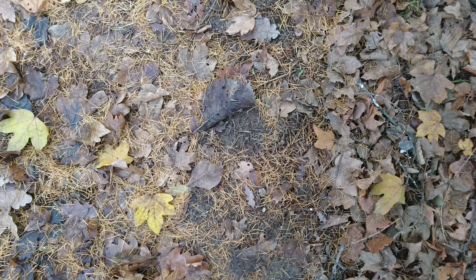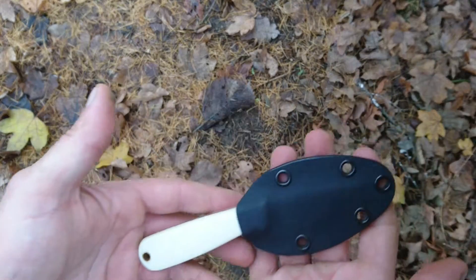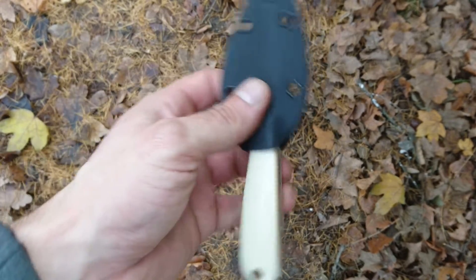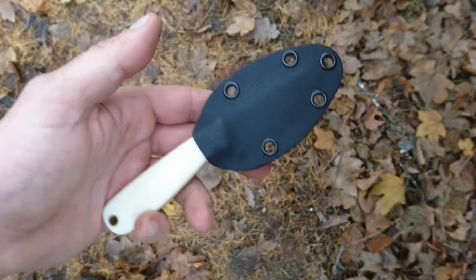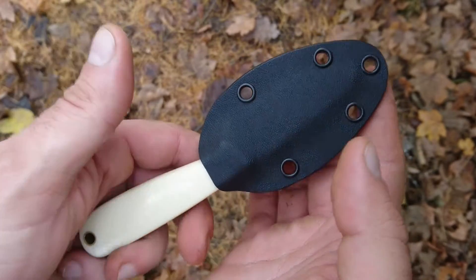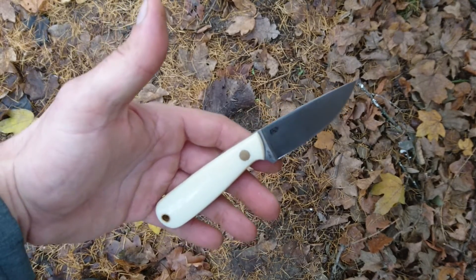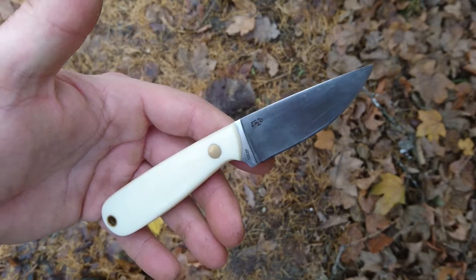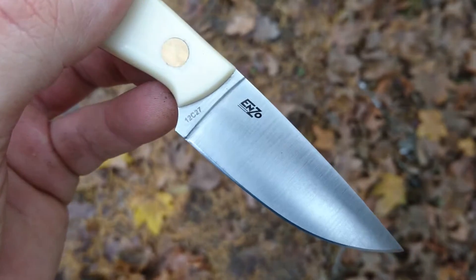Hello, my friends, it's Lesko here, and today I've got another knife review for you. I will be reviewing a fixed blade — I just bought this little beauty like two weeks ago and I can't get it off my hands. Can you guess what it is? It's the beautiful small fella called the Enzo Necker.